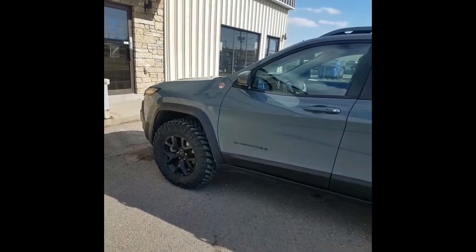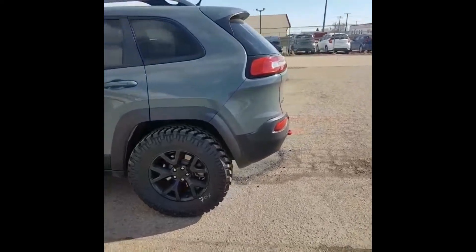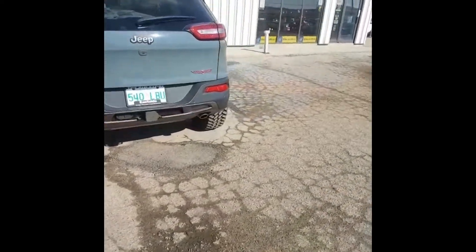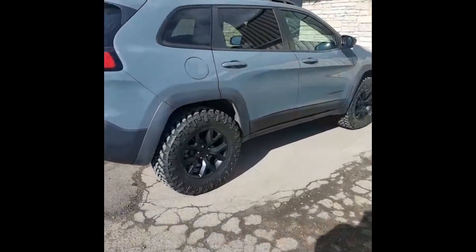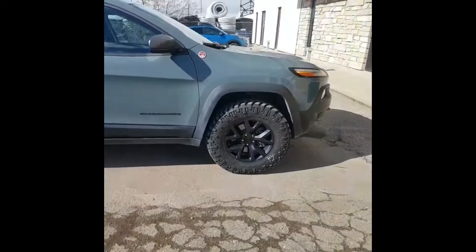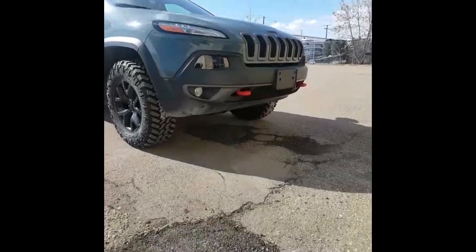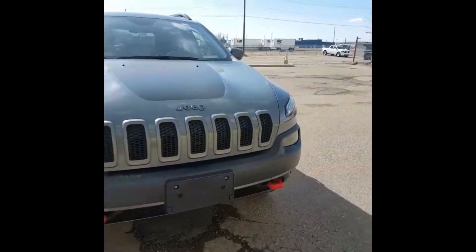Just got the 2015 Trail Hog back and we just had a two inch lift put on it with 31.6 Nitto Trail Grapplers. This thing is a beast now — look at that space, my god.